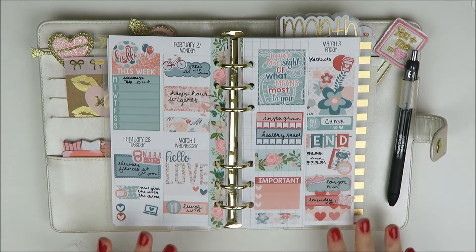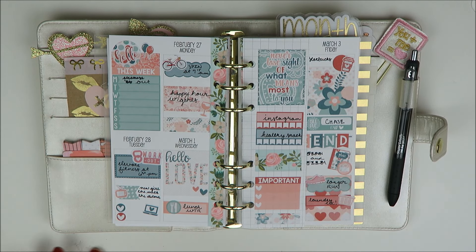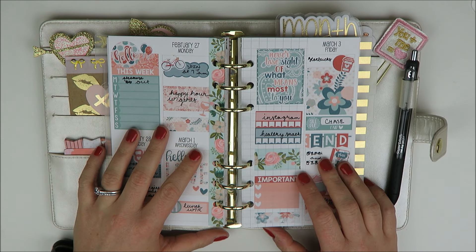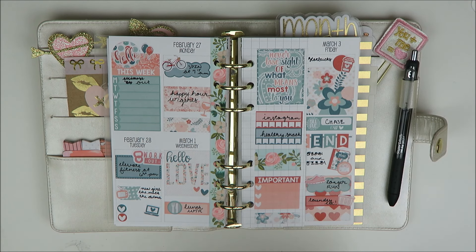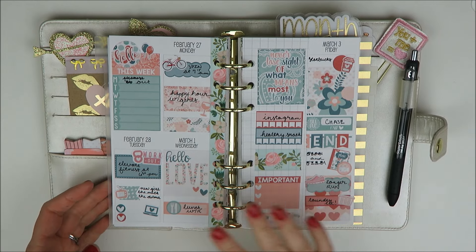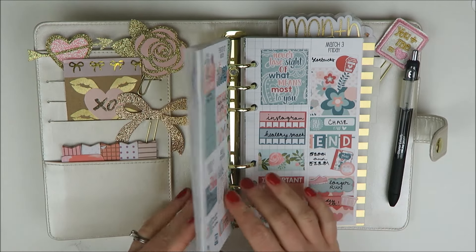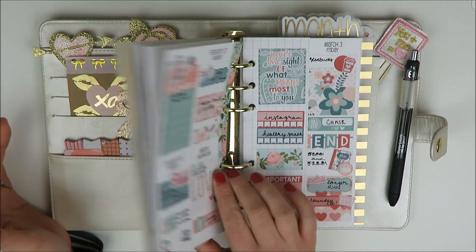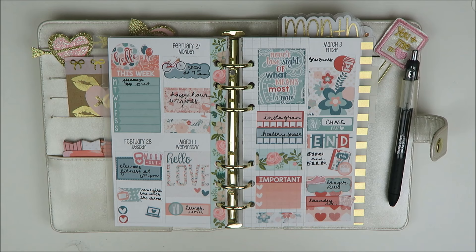Give this video a thumbs up if you enjoy seeing a personal plan with me. I am debating going back to my traveler's notebook — I might order a new one. Right now I am enjoying my personal, but I've been playing around with some printables for my traveler's notebook and I'm not ready to fully commit yet. Be on the lookout for that if you're an on-the-go planner type. I also need to change out my decorations here to be more seasonally appropriate. Thank you guys so much for watching and I'll be back soon with another video. Bye.